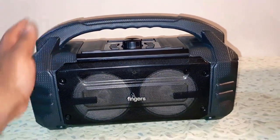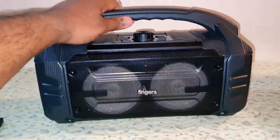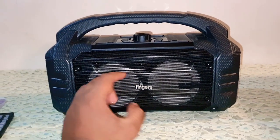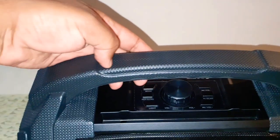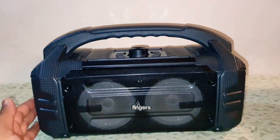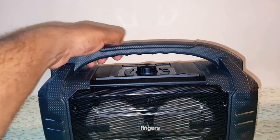The speaker looks absolutely amazing. It's built like a tank — good plastic material used all over the speaker, the construction is good, and the front grille is made up of metal with the Fingers logo. If you feel the texture of the speaker it's quite good and it's quite grippy. You can just grip it and it's not going to slip from your hand, unlike other boomboxes whose handles are quite smooth and tend to slip.